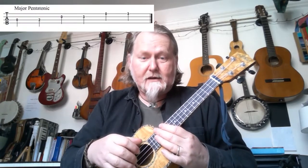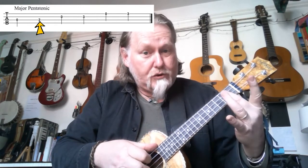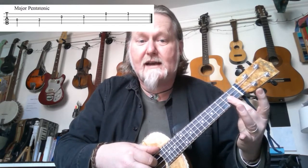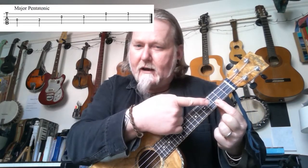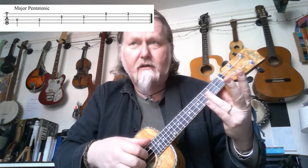The last scale is the major pentatonic. Again, only five notes: open, two, then open, three, open, three. Really really easy to remember — nothing tricky about these scales at all. Notice I'm using the fingers that correspond with the fret: second fret, second finger; third fret, third finger. Don't do it all with one finger — very bad news. Teachers, keep an eye on that and make sure they're not using one finger.